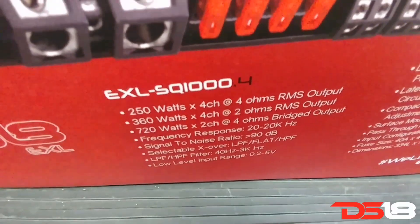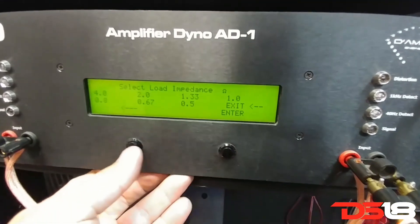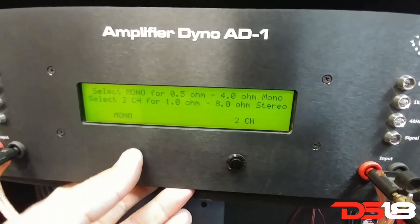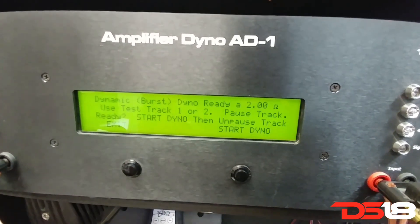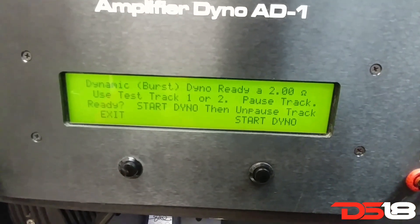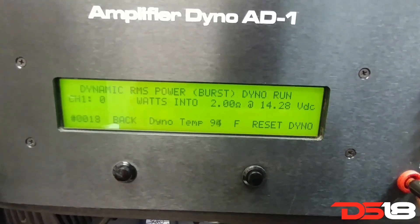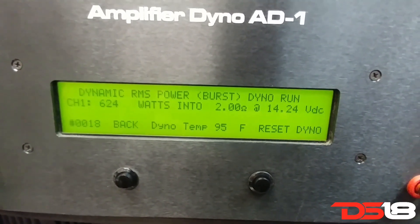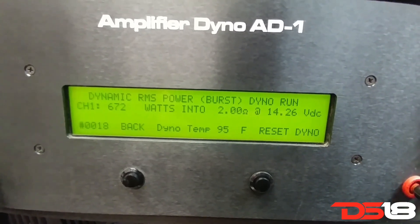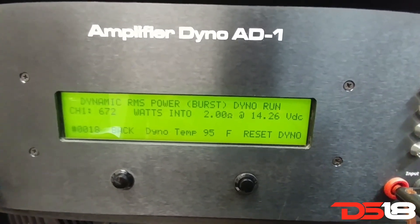At 2 ohms: 608 watts, 360 watts. Now burst — we're gonna do burst. I have 2 ohms. 6.72.